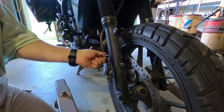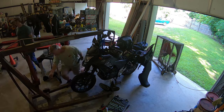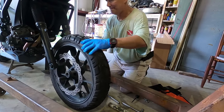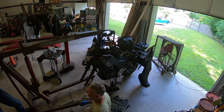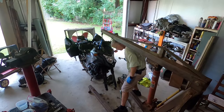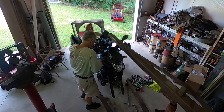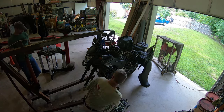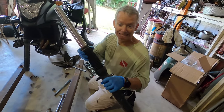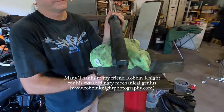Basically the steps involve removing the front fender, brake caliper, and front wheel. Then undo the top triple fork pinch bolts, loosen the fork caps a couple of turns, and undo the lower pinch bolts. There's a fork. After removing the fork leg, clamp it in a vise and remove the bottom Allen bolt.